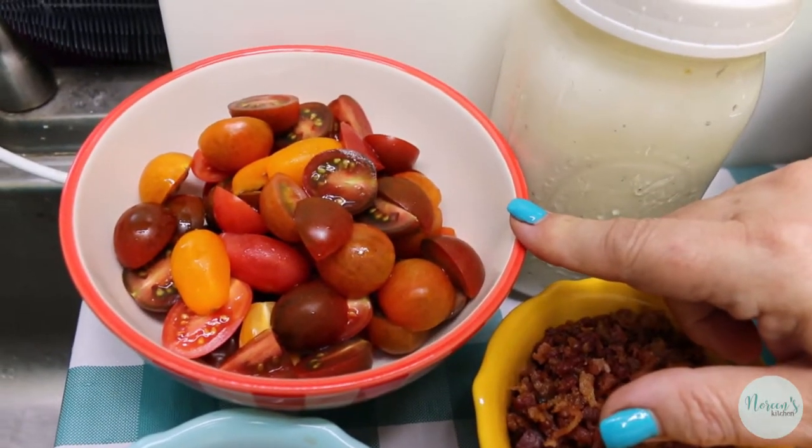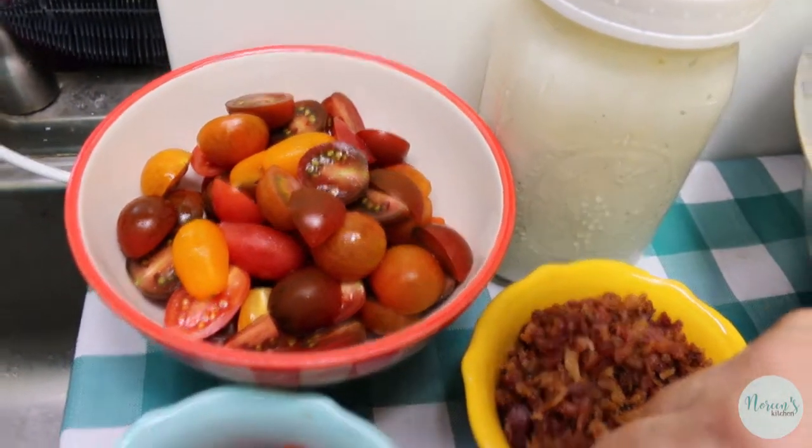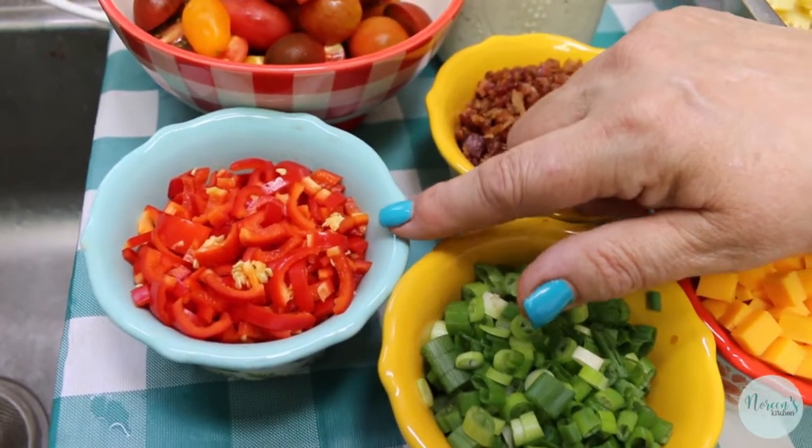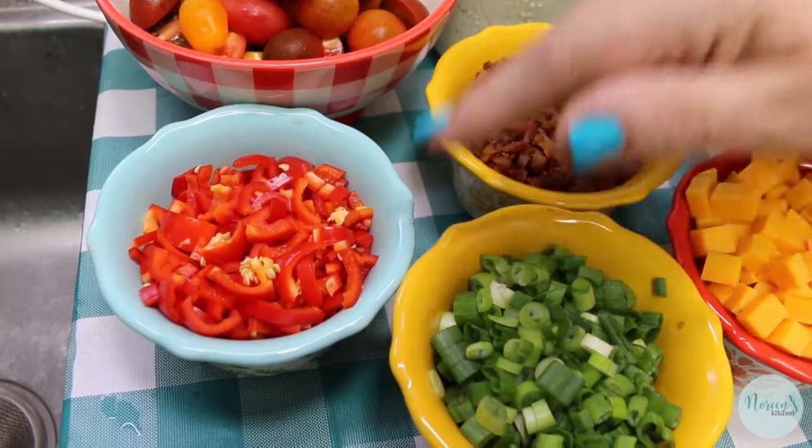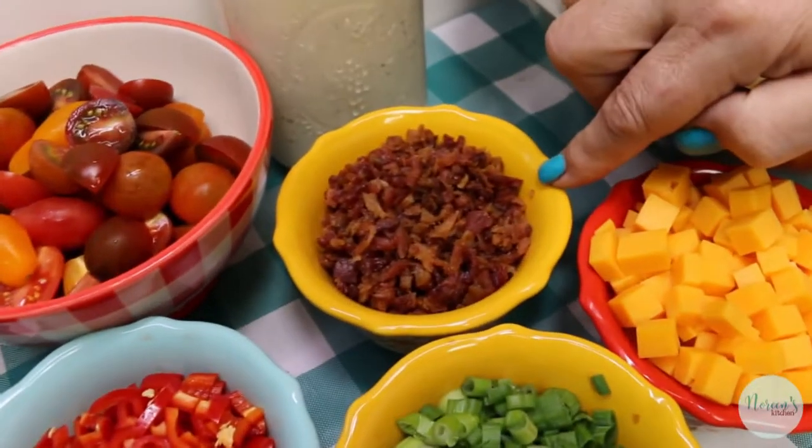I have one pint of heirloom cherry tomatoes — I've just cut or quartered them depending on how big they were. I have about a cup of sweet baby bell peppers that I cut in fours, removed most of the seeds, and then sliced thin. And a cup of cooked crumbled bacon.